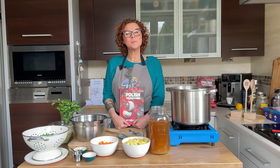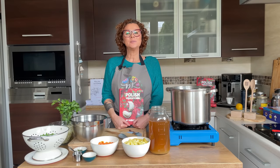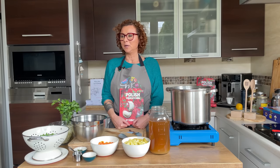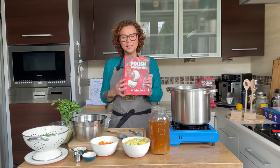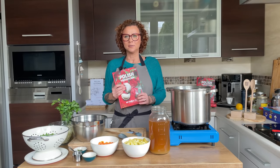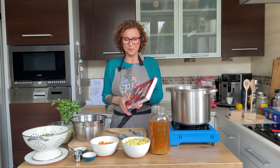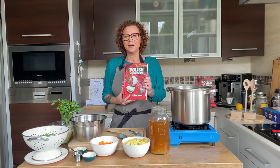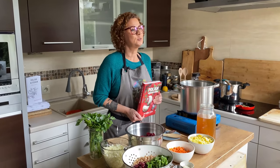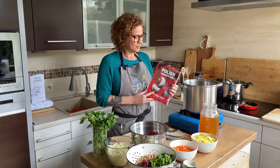Welcome back friends! This is Polish Your Kitchen. My name is Anna and welcome back to my kitchen. It's been a while since we've seen you because we've been busy working on the book. It's been out and the first batch sold out within the first week. Next batch is coming — make sure to pay attention to our social media and you can get your copy pretty soon.